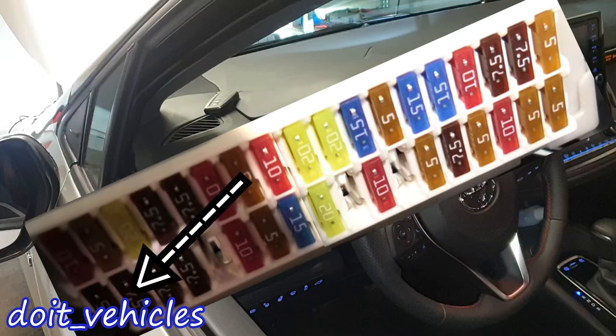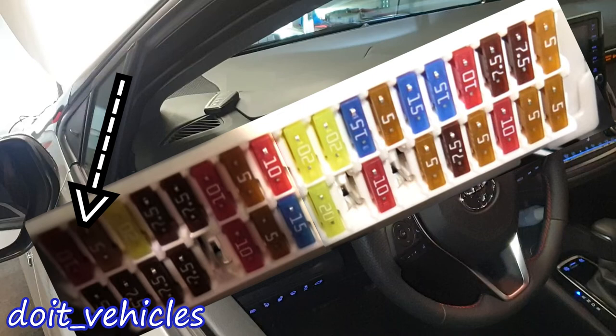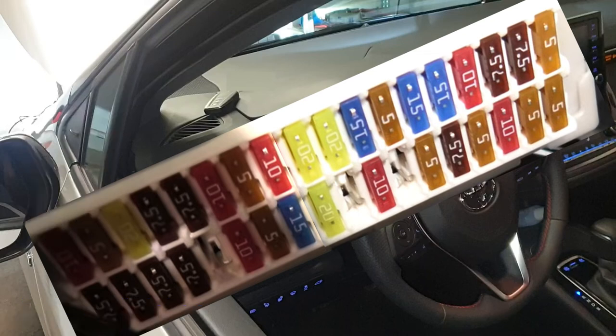This one is for the door lock system. This one is for the diagnostic socket or the OBD2 port where you can connect your scan tool. For these last two fuses — one is 5 amps and the other is 10 amps — we've got the multiplex communication system, smart key system, gauges and meters, tire pressure warning system, wireless remote control, steering sensor, front passenger occupant classification system, and blind spot monitor.